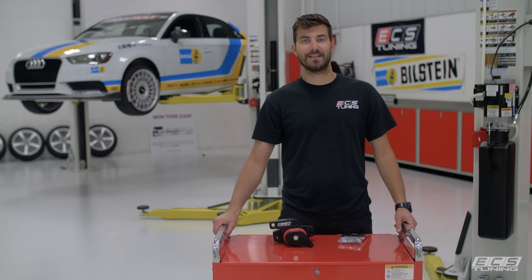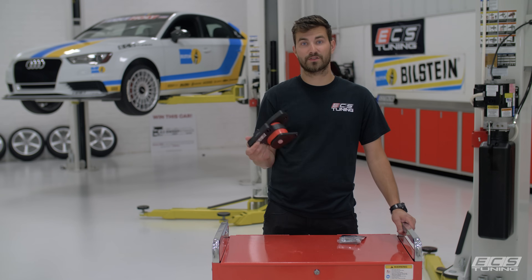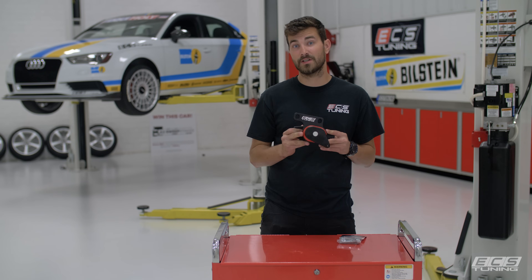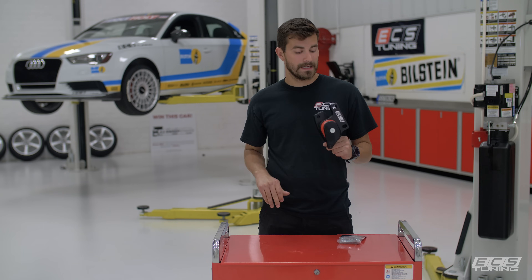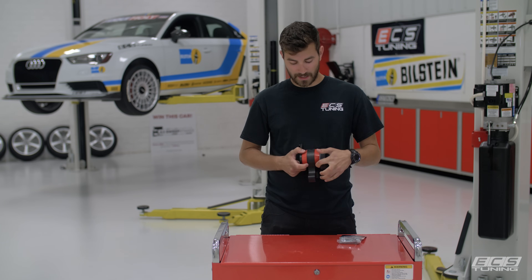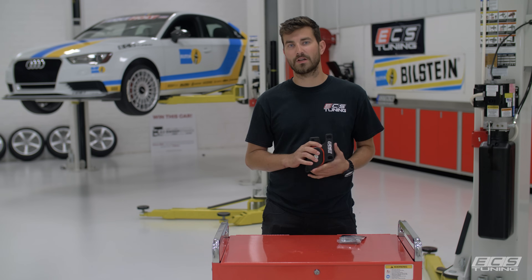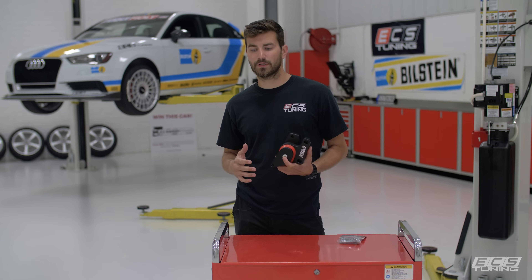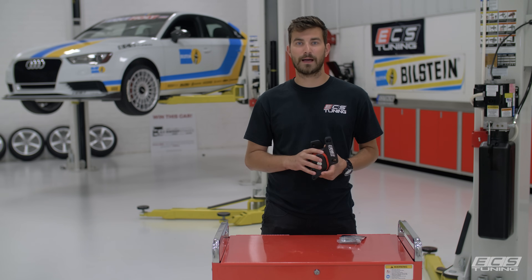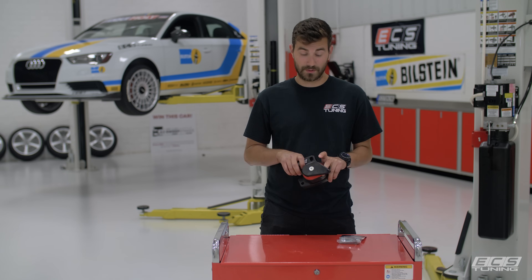Hey guys, this is Zach with ECS Tuning and today we're going to do a quick DIY install of an engine mount on our Sweepstakes A3. These are our own ECS Tuning in-house engineered, designed, and tested mounts. They are machined from 6061 billet aluminum and they've got a custom blend of poly that we found absorbs the most noise, vibration, and harshness possible while still giving you a really connected road feel and absorbing as much drivetrain slop as possible. These are phenomenal mounts and a great way to make any car feel like a real driver.